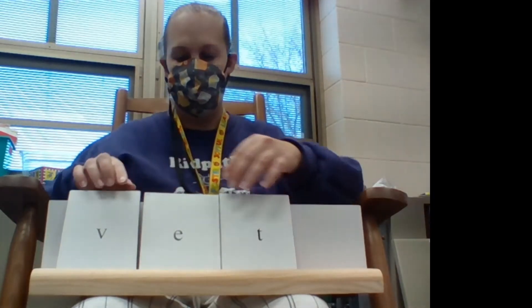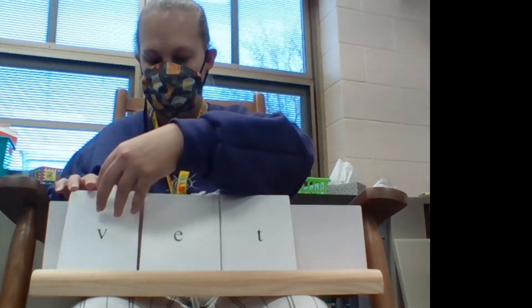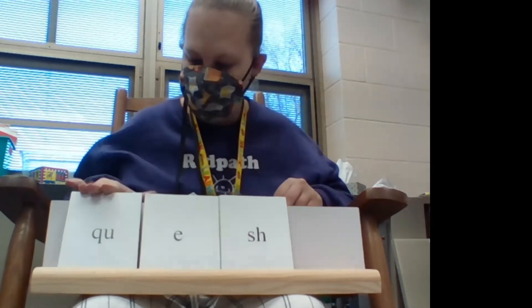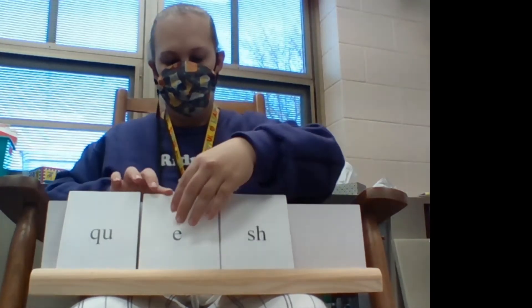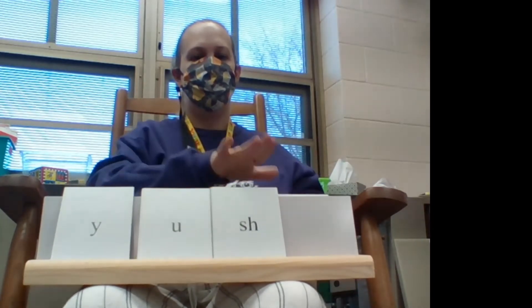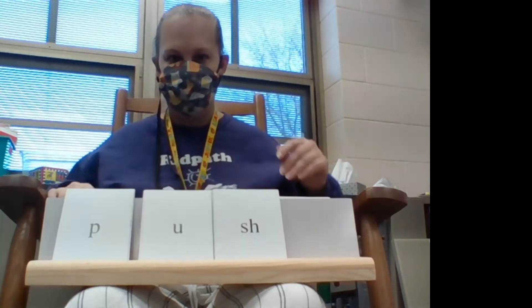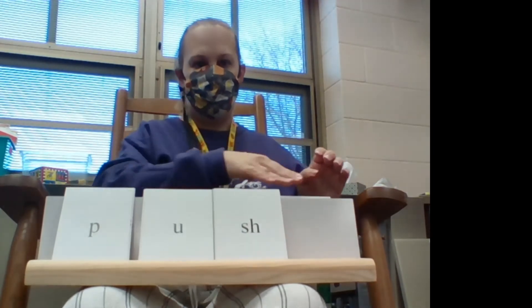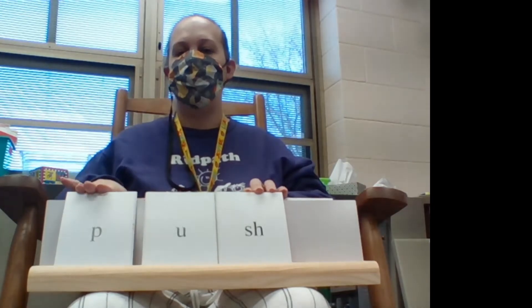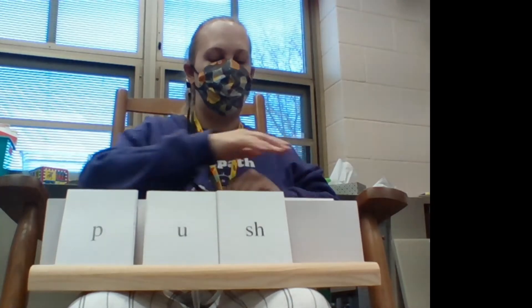Here we go. Good. Kaylin, I'm up here — put the pencil behind you. All right, here we go. Let's change that to a U. Remember, it says U, U, U. Let's put a U in there, so this would be — not a U. Let's put a U. Ready? Puh, uh, shh — push. That word actually says push.